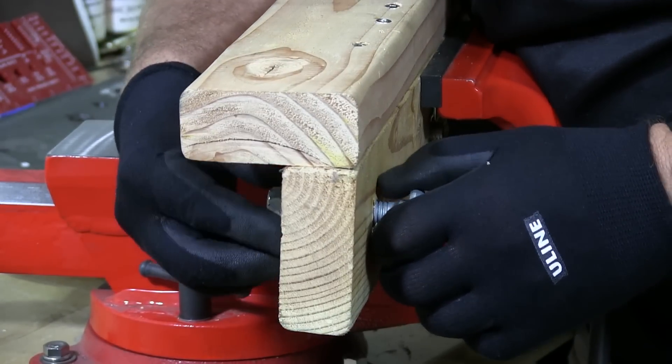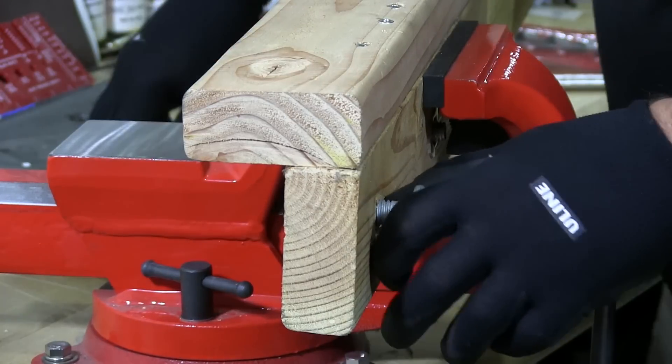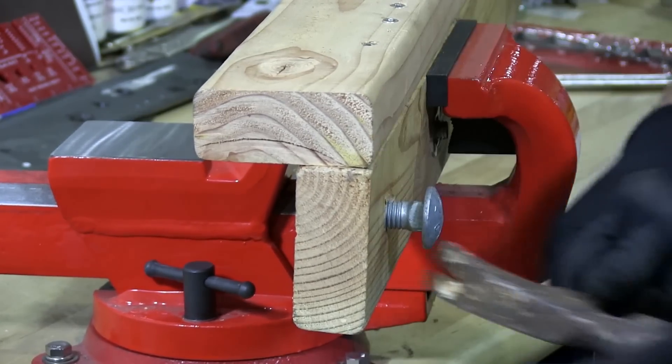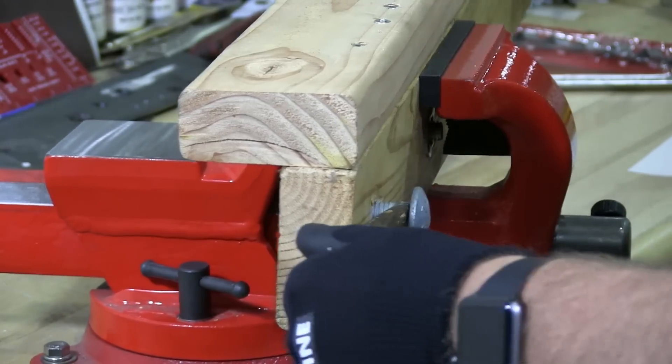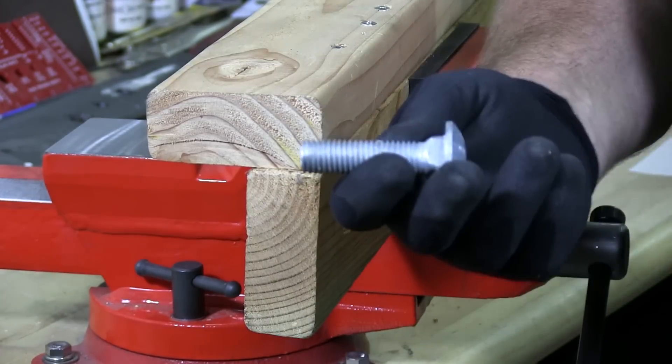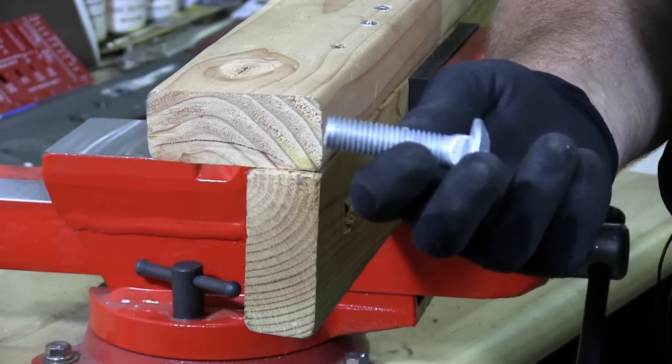If you just don't care, then just take the nut off and yank it out. You can use the claw like this to just pull it out. And there you go — removed.